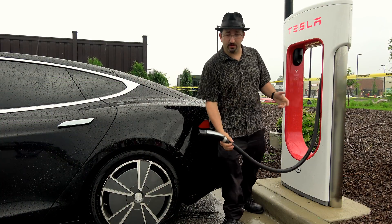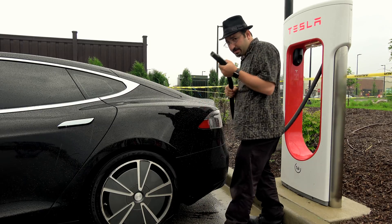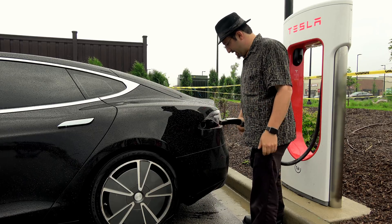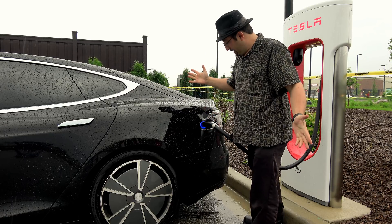It's still raining, although it has let up slightly — still pretty bad out. We've got the supercharger here, nice and beefy: 400-plus volts DC coming out of here. And once again, no problem.